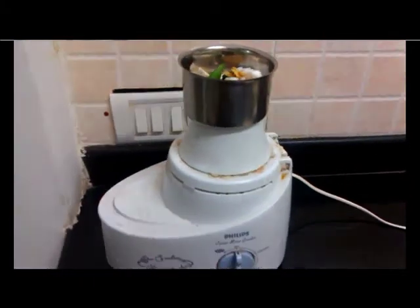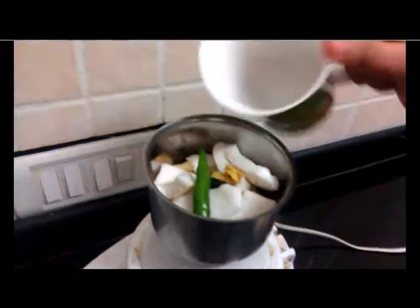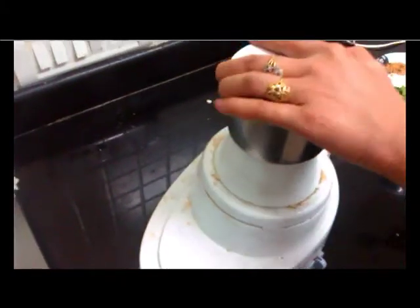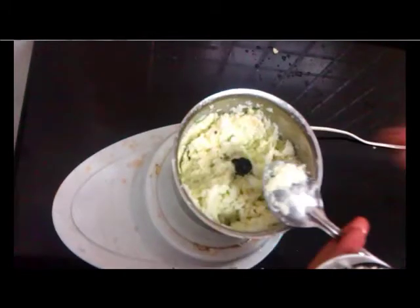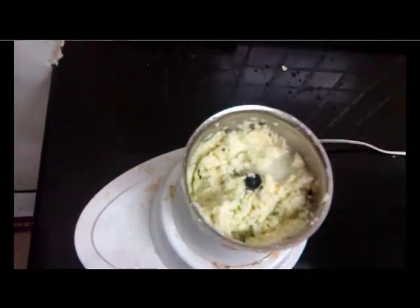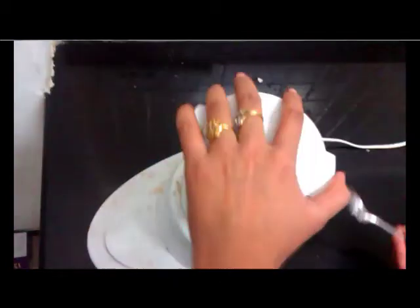Add a cup of fresh water. When you start grinding coconut chutney, in between you have to stir it so that you can see the quantity of water. Here you can see it's very thick, so it needs a little water added. Add a little bit of water, then stir it and start the grinder again.